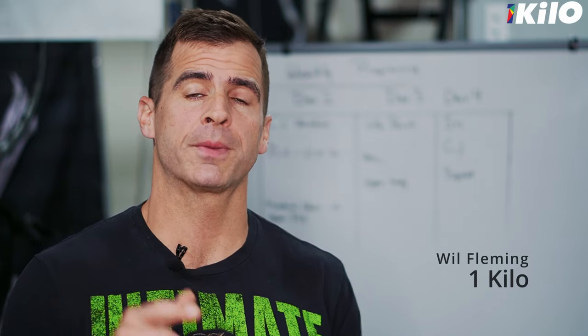Hey everybody, Will from One Kilo here. Today I'm going to show you exactly how I program for weightlifting on the whiteboard behind me, and that's coming up right now.